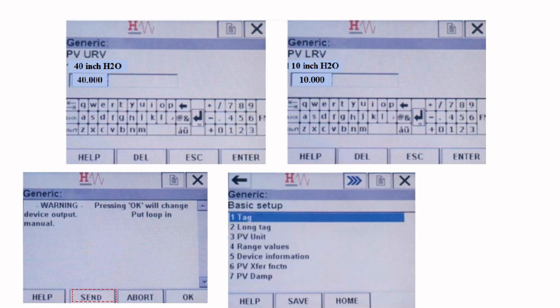To change the unit of measure, select the PV unit option from the basic setup menu. Select the unit which you want to set for the device, and press enter to confirm.